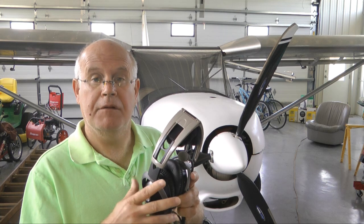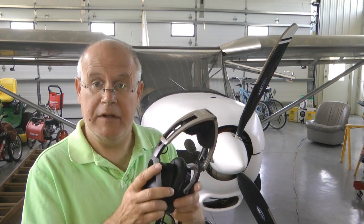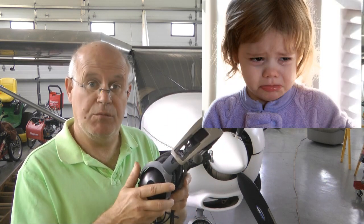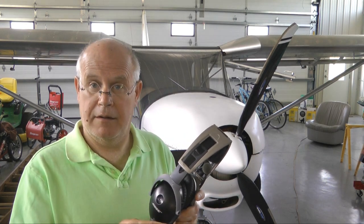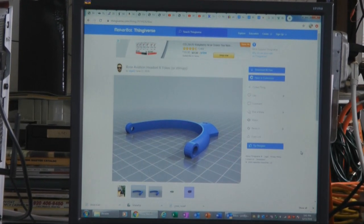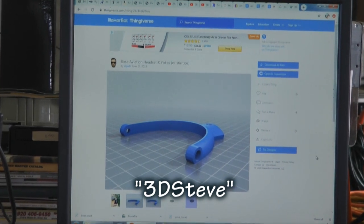Then a friend of mine came along, found me really sad — almost crying when I discovered these were broken — and he said, let me show you another way. My friend, 3D Steve, introduced me to the world of 3D printing.